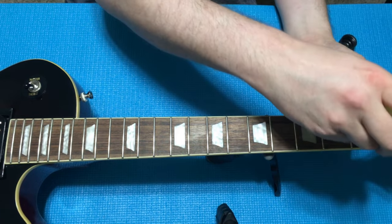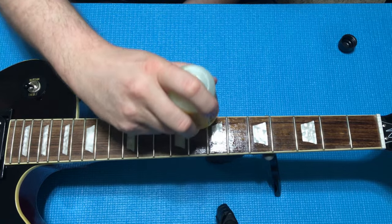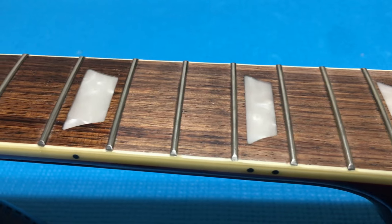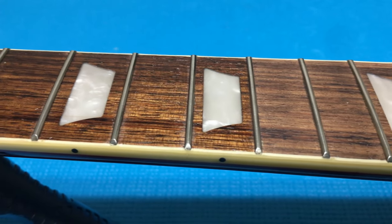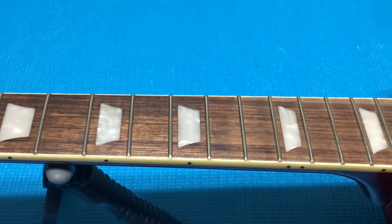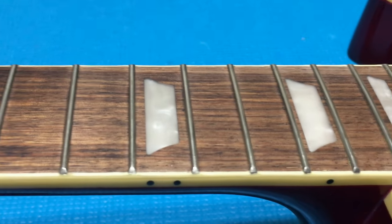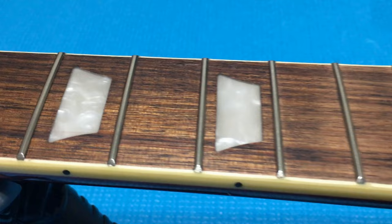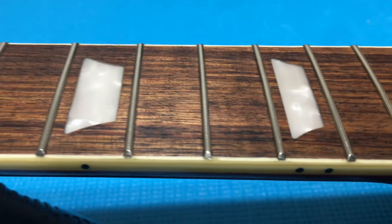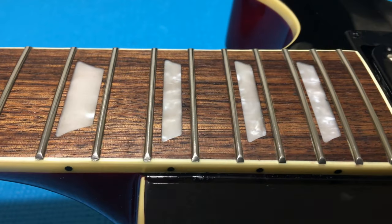Time to hydrate and condition this laurel board. Halfway up the board you can really see the difference the Dunlop conditioning oil makes just in the color alone — night and day. After it's cleaned off and dries, a lot of that will dull down. You can still see the line in the middle of the board where the conditioning stopped versus the original unconditioned board. Let's go ahead and finish conditioning the rest.